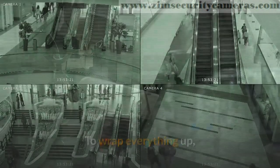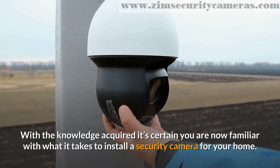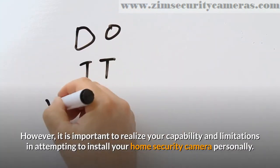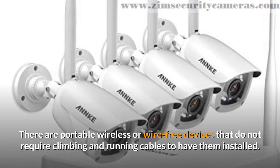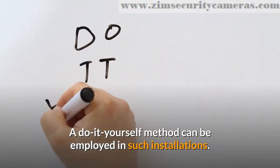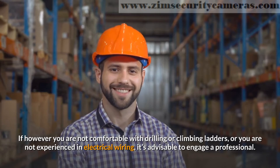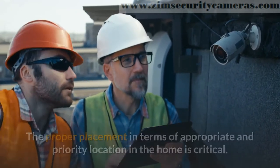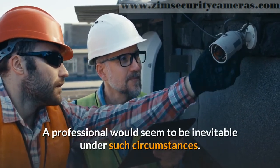To wrap everything up, we believe this video has thrown light on many aspects of the subject you are craving answers for. With the knowledge acquired, it's certain you are now familiar with what it takes to install a security camera for your home. However, it is important to realize your capability and limitations in attempting to install your home security camera personally. There are portable wireless or wire-free devices that do not require climbing and running cables to have them installed, and a do-it-yourself method can be employed in such installations. If however you are not comfortable with drilling or climbing ladders, or you are not experienced in electrical wiring, it's advisable to engage a professional. Remember that installing a security camera is not just about fixing or hanging it — the proper placement in terms of appropriate and priority location in the home is critical. A professional would seem to be inevitable under such circumstances.